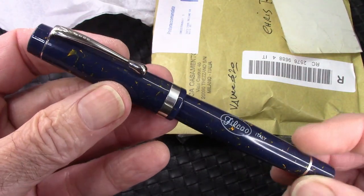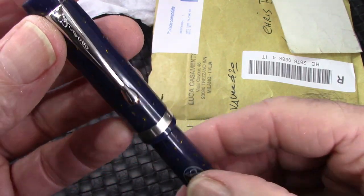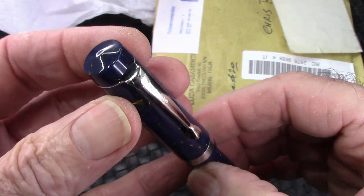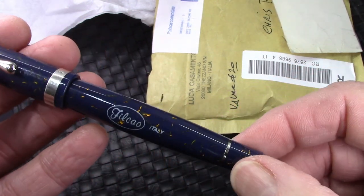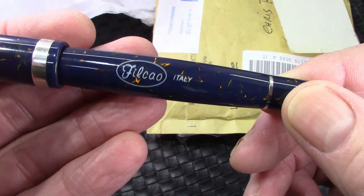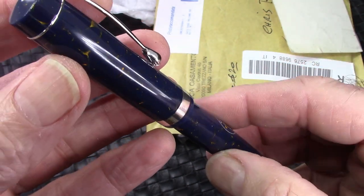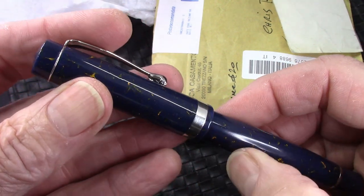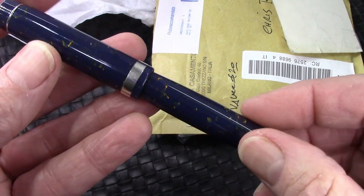Here's the pen, and you may say, Chris, I don't recognize it — well, the name is on the clip. This is my third Phil Cow, and we'll explain why I have this pen and why it was my first buy — well actually end of 2022, but I'm going to call it my 2023 pen. Let's explore it.